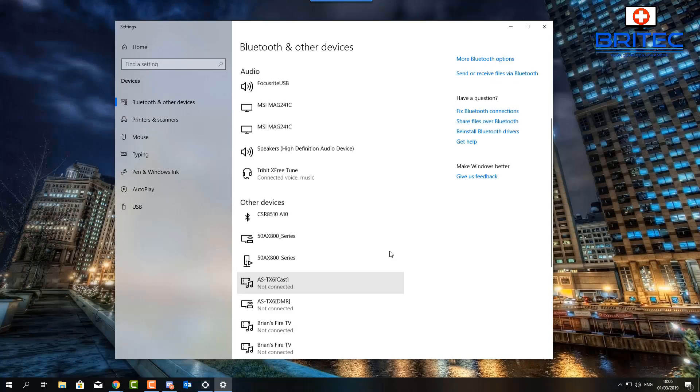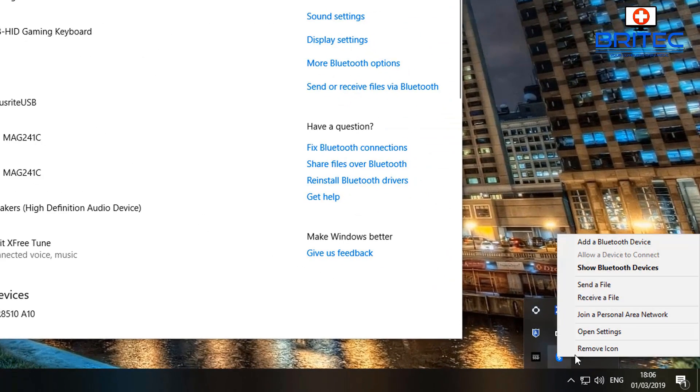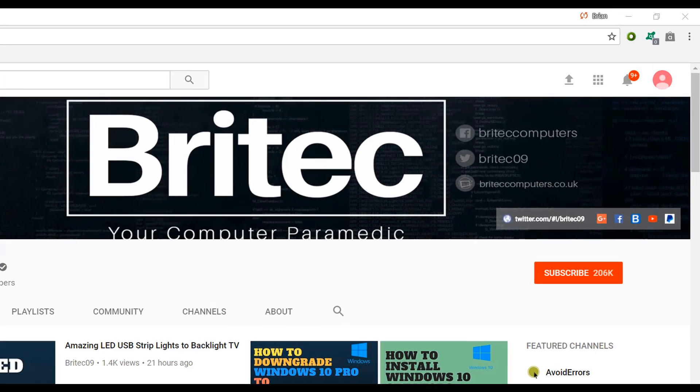It also works with Bluetooth speakers and loads of different devices, so it's a very compatible dongle — probably one of the best at that price point. You can also access Bluetooth from the system tray in the bottom right, where you'll find options like send file and receive file. I'll cover that in another video. I'll leave the purchase link in the video description. My name is Brian from brightechcomputers.co.uk — hope this helps, have a great weekend, and I'll see you again soon.